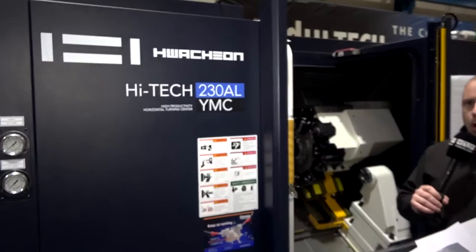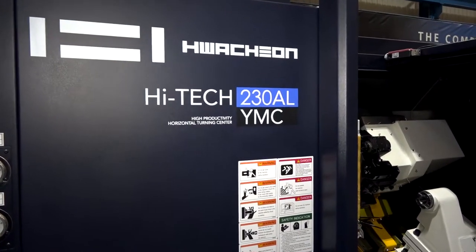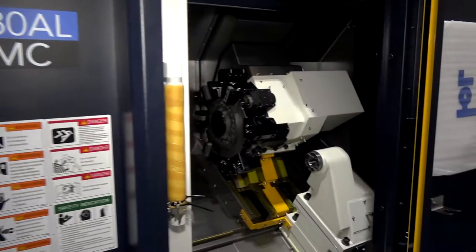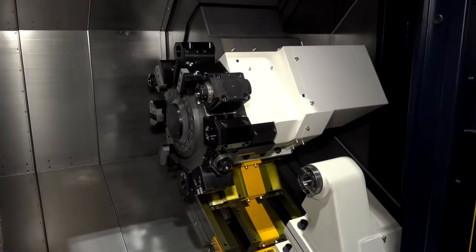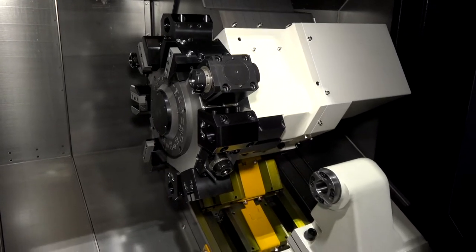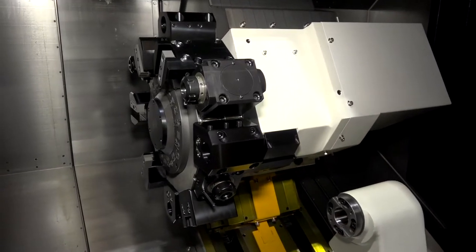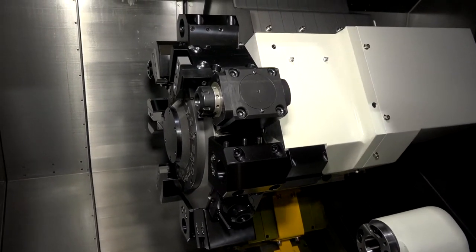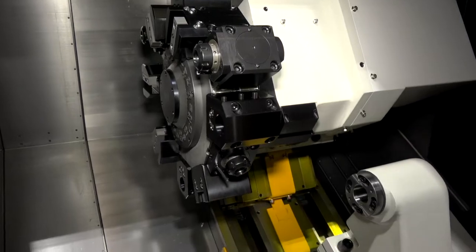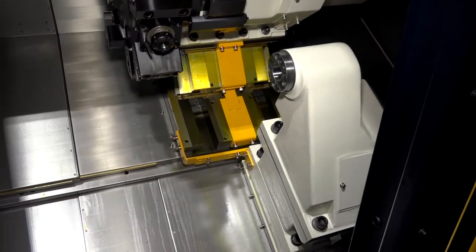This is a YMC machine — a Y-axis turning center with a C-axis, obviously for productivity. As you go inside the machine, you can see a 12-station turret which actually has two-point indexing, so you can get 24 tools on this machine. That's what you need if you're doing complicated parts, which you would be with a Y-axis.